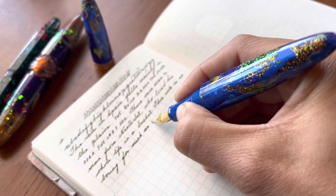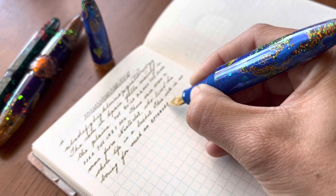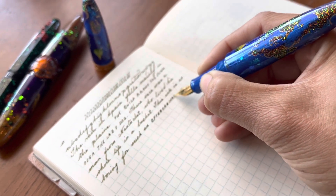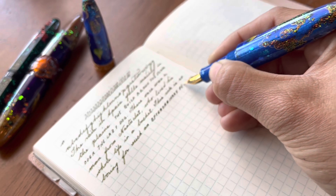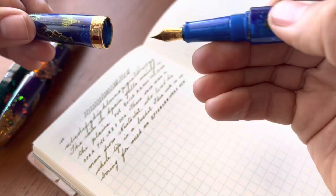So oddly, my Bennu pen collection is more about just the art of them rather than the actual writing experience, which I think is unique in my fountain pen collection.